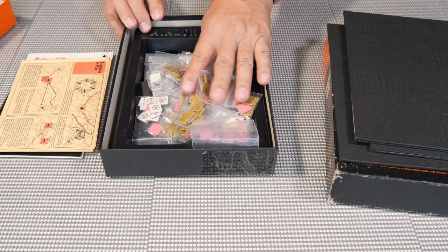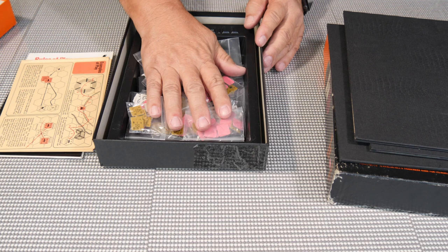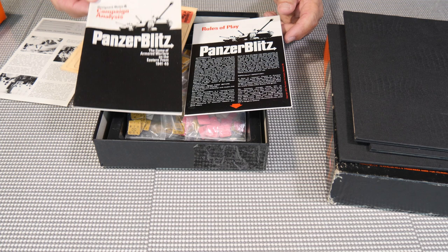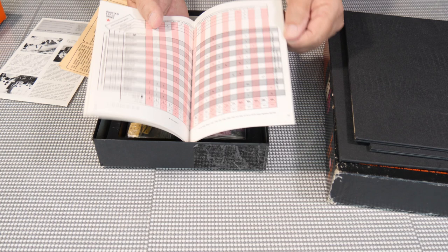This copy came with all the pieces inside the tray — some of them still had to be punched out. I punched them all out, rounded the corners, and put them in bags to separate them for easy sorting. Inside we also have a little booklet — this is the campaign analysis. It has information on the setup of the game, some historical background, how to make battalions, and additional units that you could add.